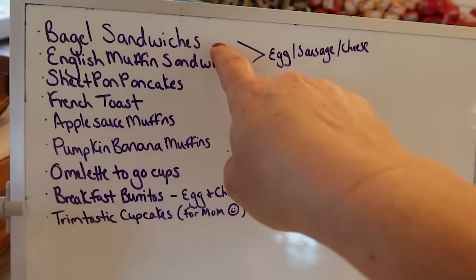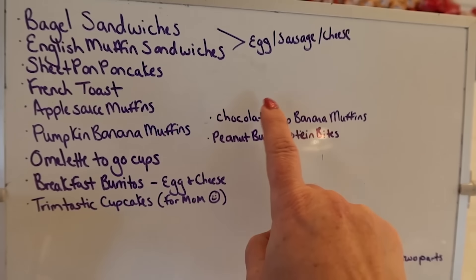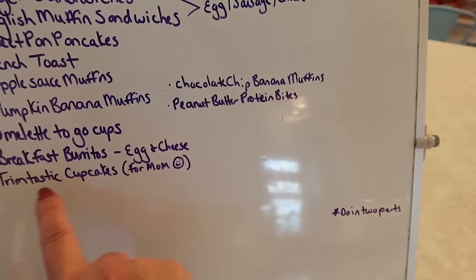Here's the list as we enter into this big breakfast freezer cooking. We'll see what's standing at the end and whether I got 50 meals or 675 meals done. On the list: bagel sandwiches, English muffin sandwiches, sheet pan pancakes, French toast, applesauce muffins, pumpkin banana muffins, chocolate chip banana muffins, peanut butter protein bites — several varieties — omelet-to-go cups, breakfast burritos, and trim-tastic cupcakes. I know I've done several Trim Healthy Mama freezer cooking videos recently and I have more coming up.